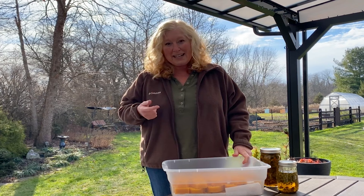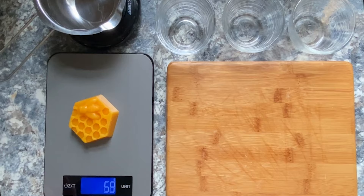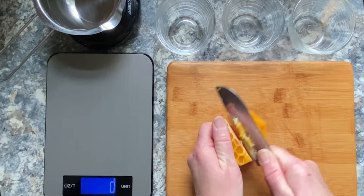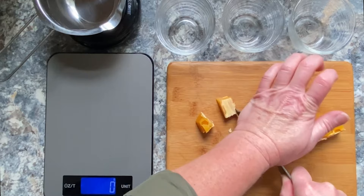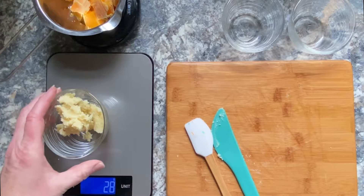I like to measure all ingredients by weight in grams because it's more accurate. This little coffee warmer hot plate comes in very handy for different projects, especially when I'm using beeswax — it doesn't get really hot, but it keeps things liquid. I'm using it here in this first stage to get a head start on the beeswax while I measure everything else out, since it takes a little longer to melt than anything else.